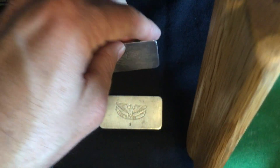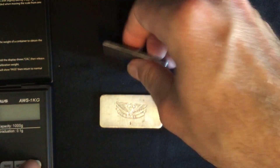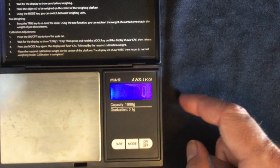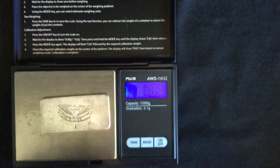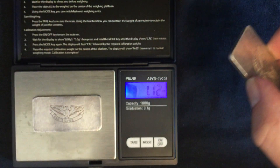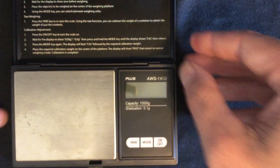You can always do the specific gravity test, but really there's no need — I'm sure they are genuine. We'll also do another level of verification and check their weight. As you can see, they are both slightly above weight. Very nice indeed.